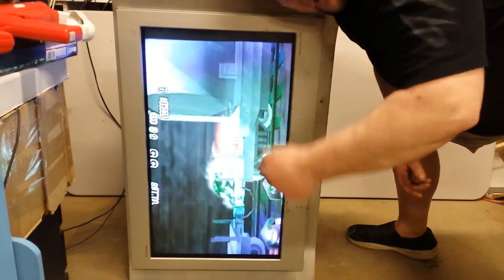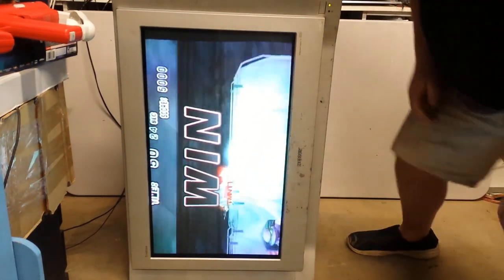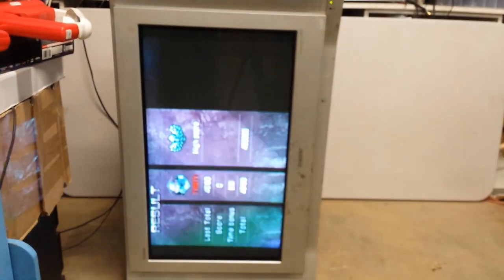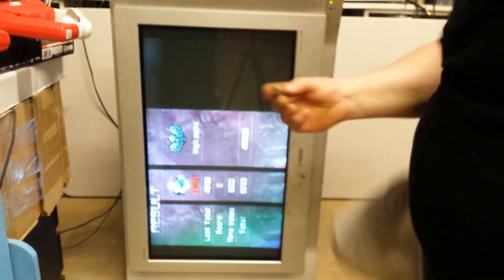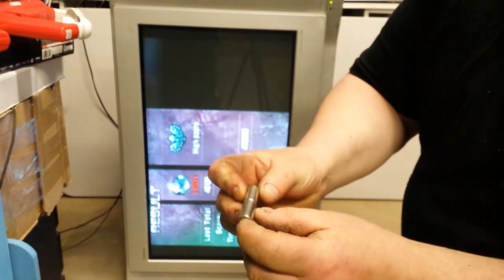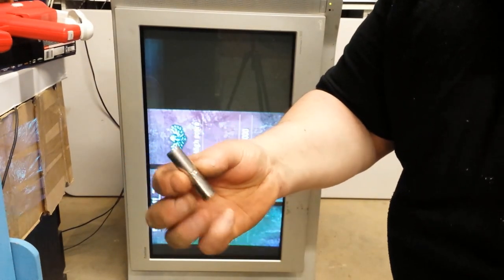You can get a degaussing gun and plug it in and degauss it. I'm going to show you how to do it with a magnet. I've just got two 25mm neodymium magnets and they're about 10mm diameter — I've got two of them.